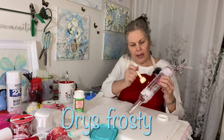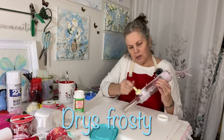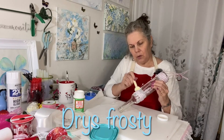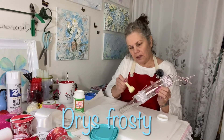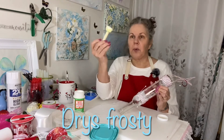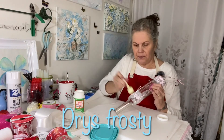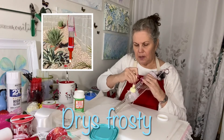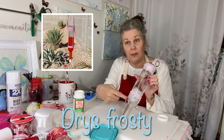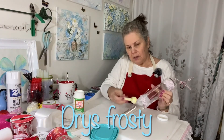I'm really liking this outdoor Mod Podge. It's leaving a really cool frosty effect on the bottle — that's why you use a little sponge, because then you get that little frosty effect, and that is going to look amazing when it dries.